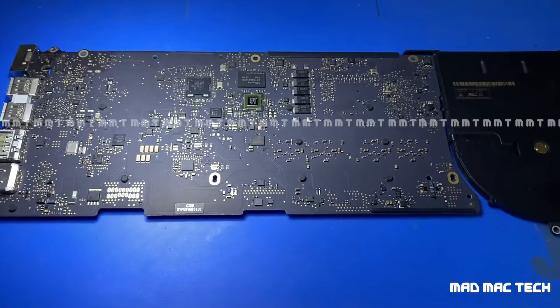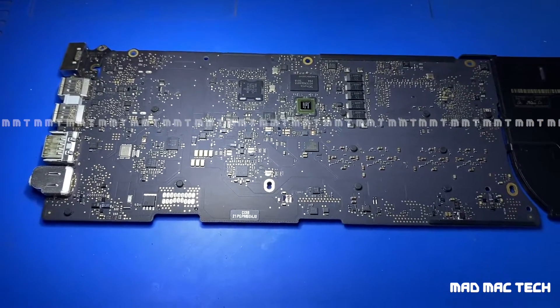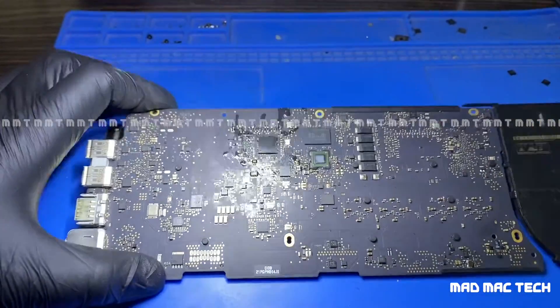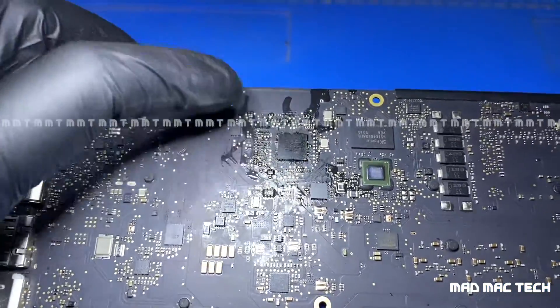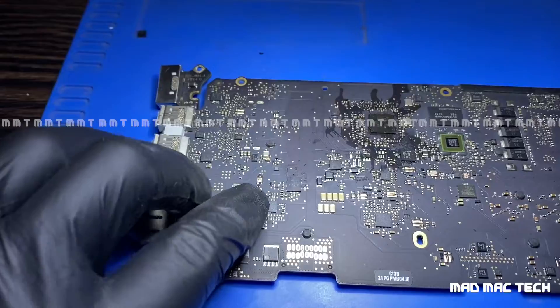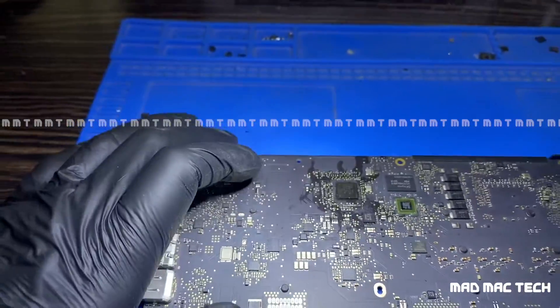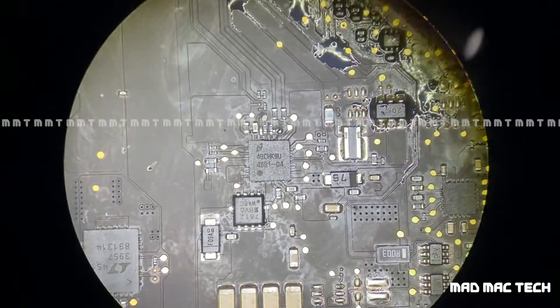We are done fixing. It also had some corrosion under the SMC, so I just replaced the SMC. You can see the residual flux here. This is the backlight circuitry which had corrosion — I'll show it under the microscope after the repair. Everything is cleared, looks neat and tidy now.